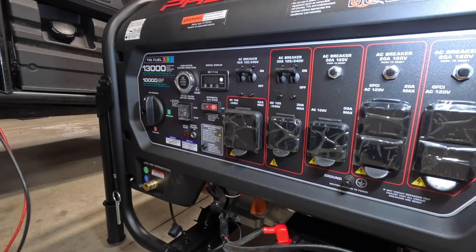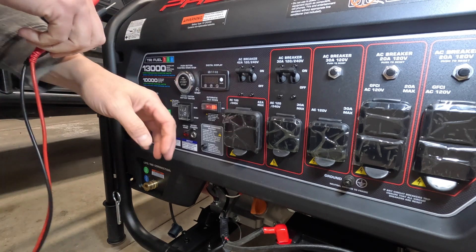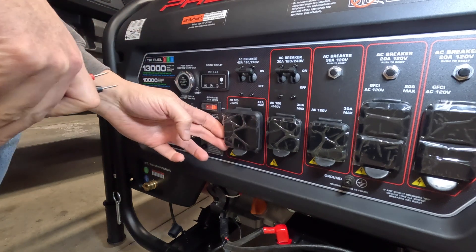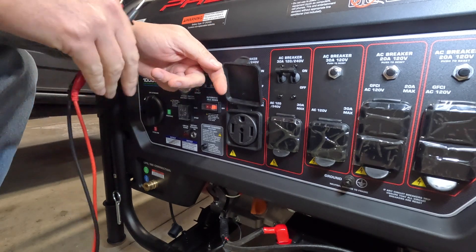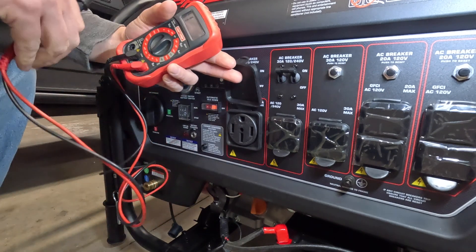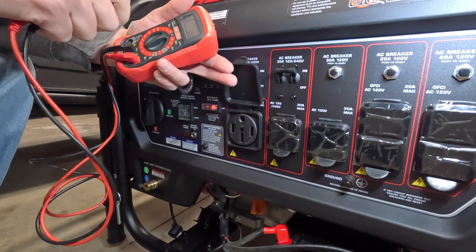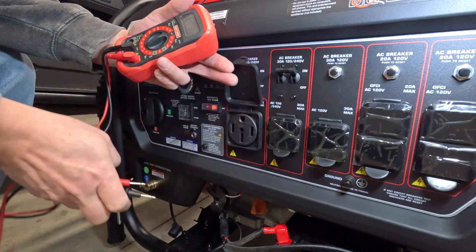A comment on one of my last videos actually broke down how to unbond this generator and the reasons why. It's a very simple process on this generator and most generators are going to be about the same. I wanted to test this generator first to make sure it is bonded from the factory, just to show before and after. This is just a basic meter I've had for a long time and I'm going to do a continuity test to see if both these grounds are actually connected internally.